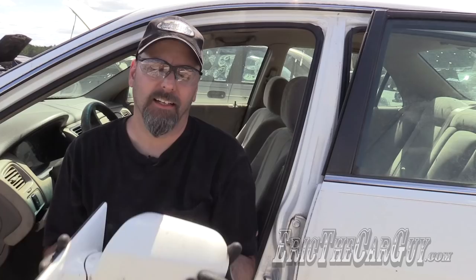And there you have it. That's how you remove an outer mirror on a Honda Accord. If you have additional questions, I'd ask that you head over to ericthecarguye.com. There'll be a link in the description to make things easy.